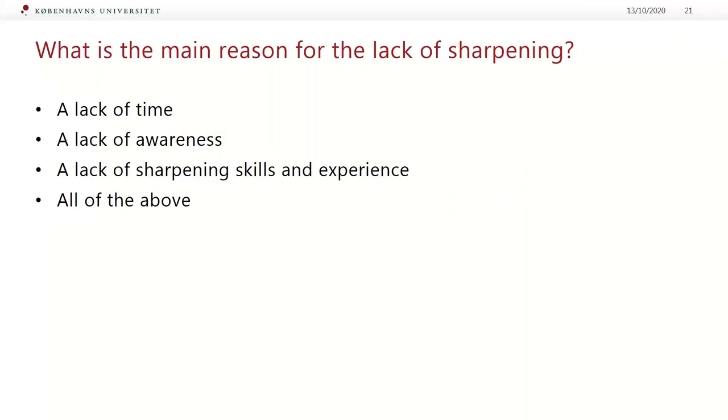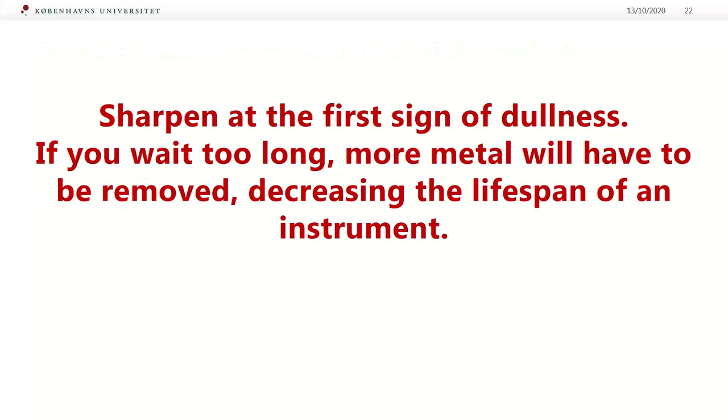So what is the main reason for the lack of sharpening? We know that we need to sharpen, but we don't sharpen. Is it a lack of time? A lack of awareness? A lack of sharpening skills and experience? I believe it is all of the above. If you don't have the possibility to sharpen at the first sign of dullness yourself, you need to consider having one responsible person at your workplace who maintains the instruments regularly — or consider working with sharpen-free instruments.